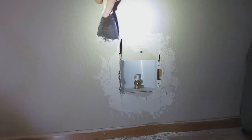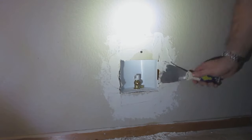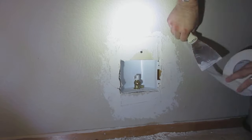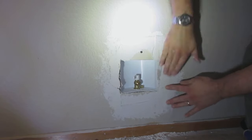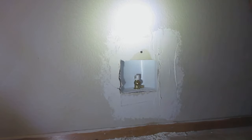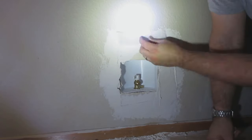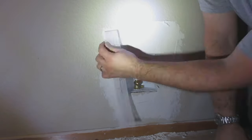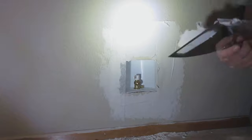When you apply the drywall mud, make sure it's nice and smooth and even. I prefer not having to sand much at the end. I'm using fiber mesh tape, which I like because I don't have to worry as much about any bubbling.